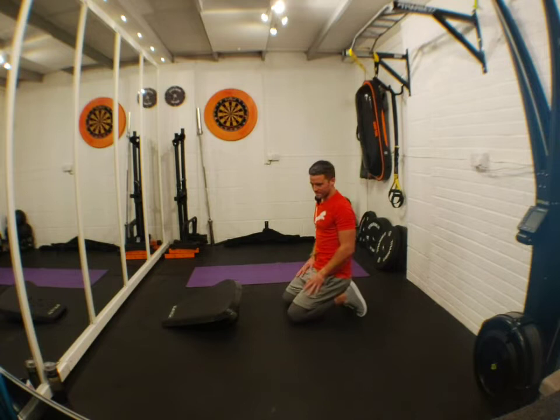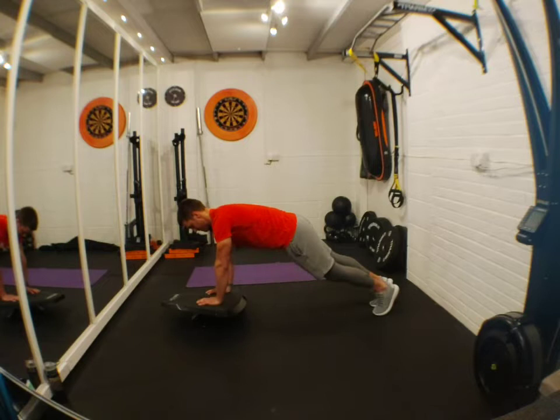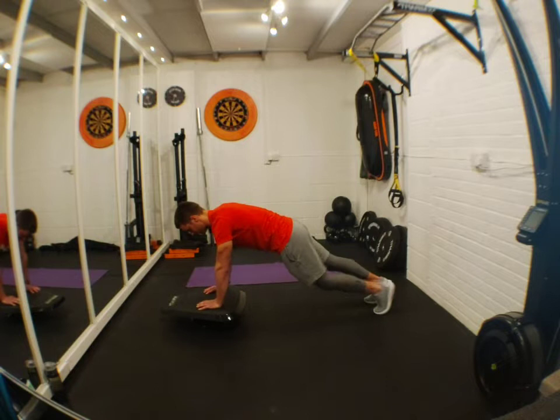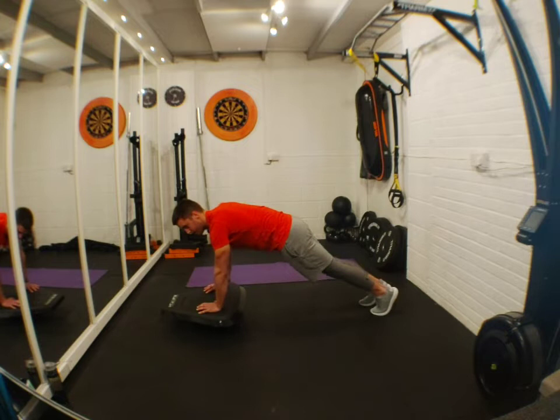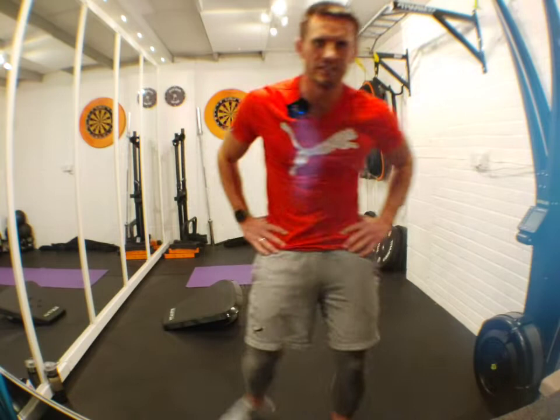This time stealth mountain climbers. Set yourself up — three, two, one, let's do it. Nice and steady, no rushing, core is engaged. Come on, nice and steady. If you struggle, slow it down — not a problem. Come on guys, keep pushing, 10 seconds now. Come on — three, two, one. Whoopie! Beautiful!